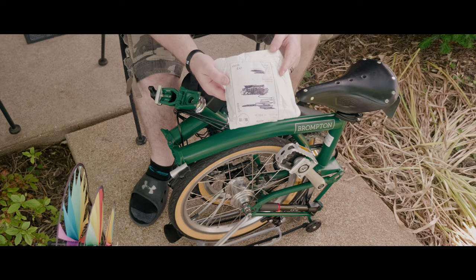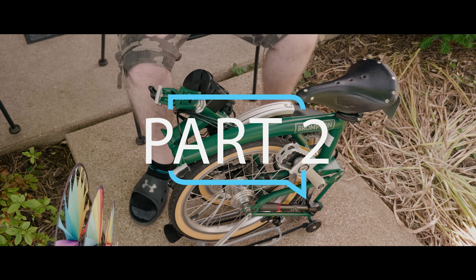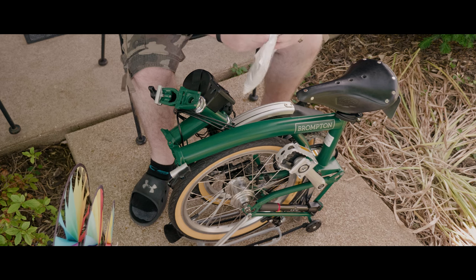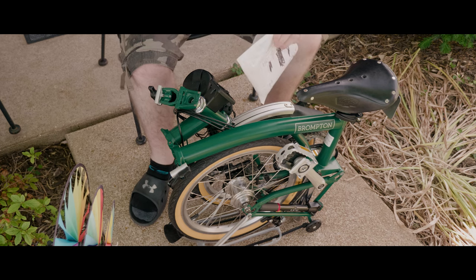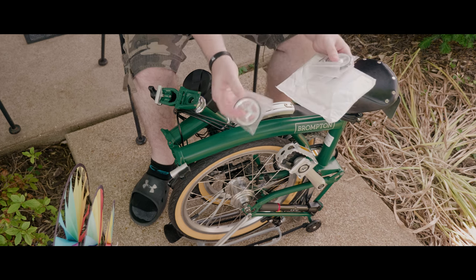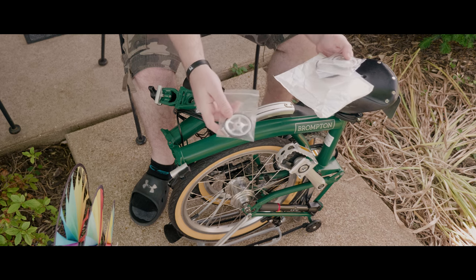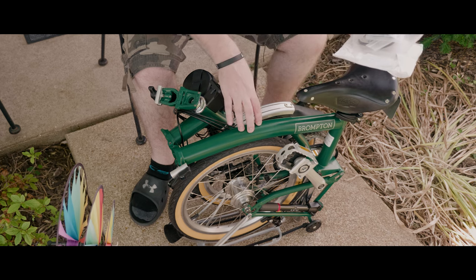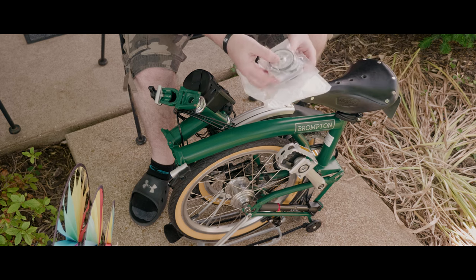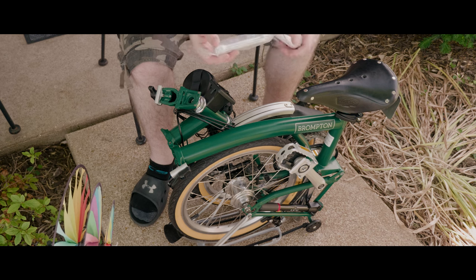My Brompton accessories finally came in — should have about seven items here for the Brompton. I don't know what's in each package so we'll just open them all and go through them. These are the silver easy wheels — I believe they're aluminum. I'm going for a black, brown, tan, and silver color scheme with my green Brompton. Here are the easy wheels — four of them — and I also got the extender.